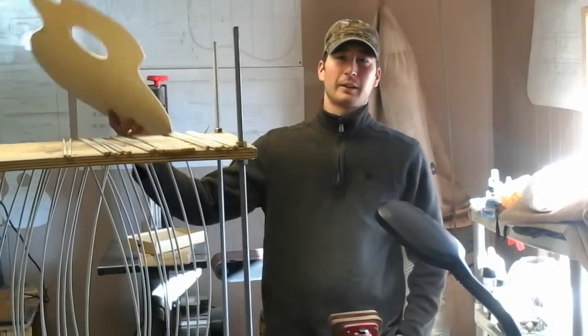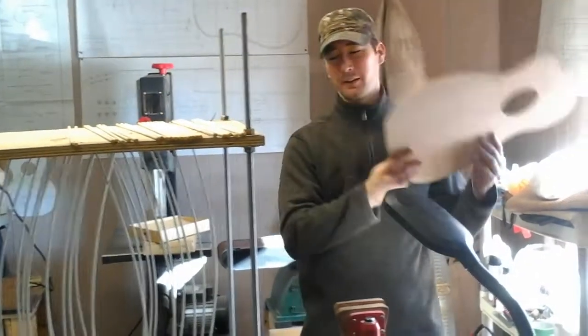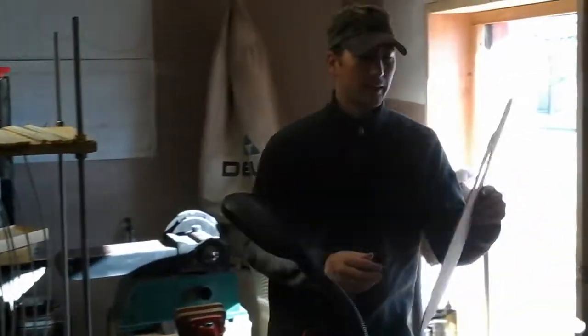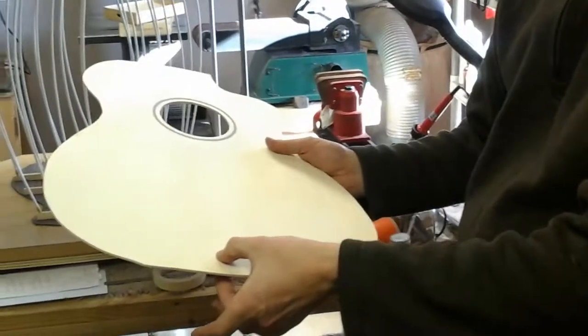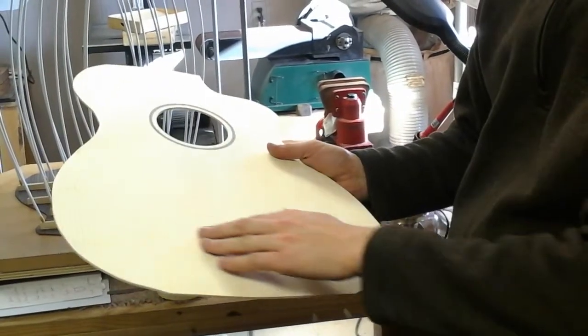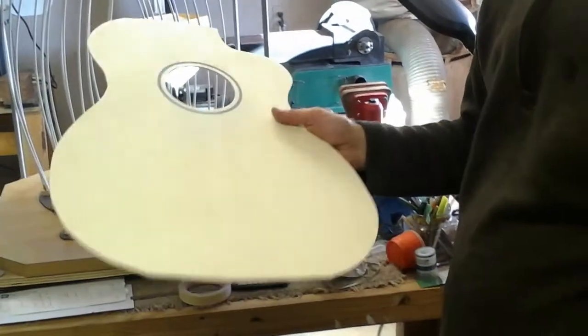Welcome to part three of building a custom acoustic at McKee Guitars. Where we left off is the top — I have thinned it down to its final thickness. It is thicker in the center than on the edges, with a slight taper out to the edges.